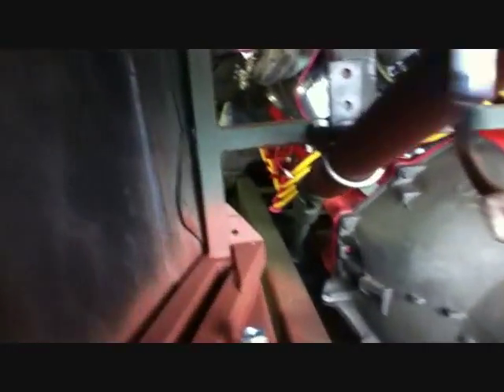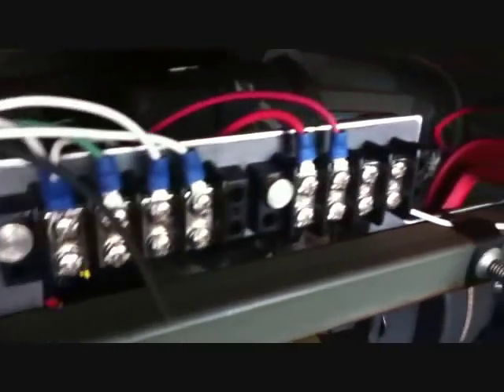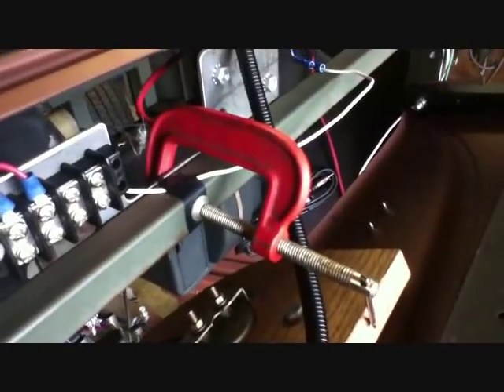So the wires have to go from back there, up the firewall, probably off this side, and over to the headlight block. I'm going to drill some holes and mount up these blocks, and mount the bracket because it's just clamped in there with a C-clamp right now.